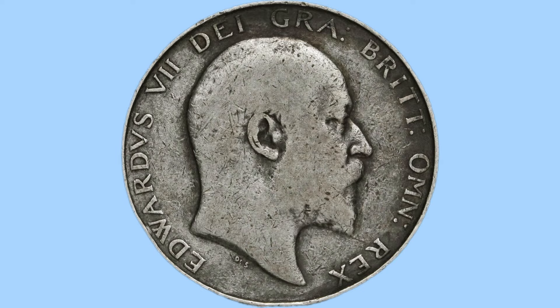Moving on to the obverse of the coin, we can see here a portrait of King Edward VII. This is the only portrait done of the King during his reign, and was done by George William de Saulles — the initials DLS can be seen below the King's bust. He faces to the right, wearing no crown and no laurel wreath, a bare-headed right-facing bust.